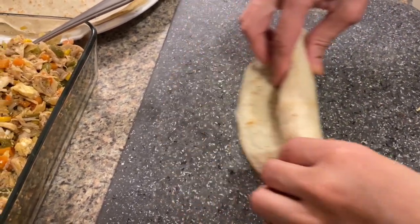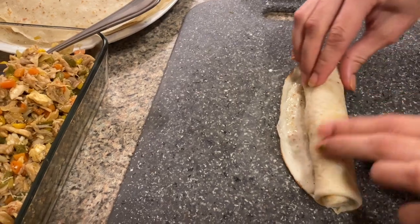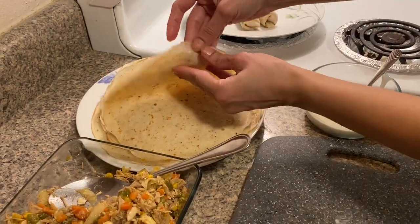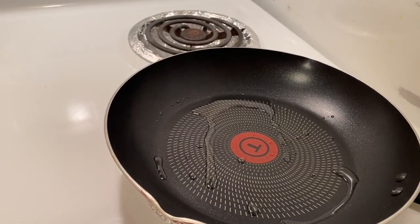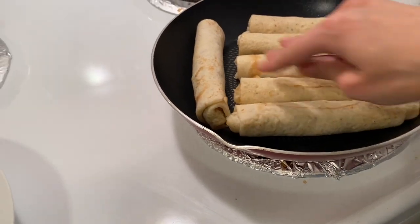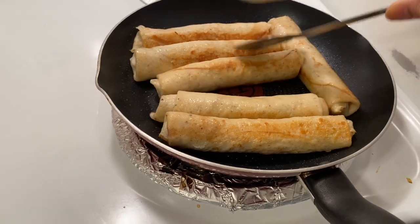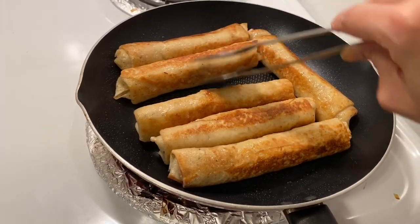The best part is that you don't need to deep fry — you just need a little oil in the pan and shallow fry. You can keep this roll in the fridge for 4 to 5 days. You can wrap it in butter paper and freeze it for up to 4 months. Add 1 teaspoon of oil in the pan and cook on medium flame so that it colors evenly on each side.